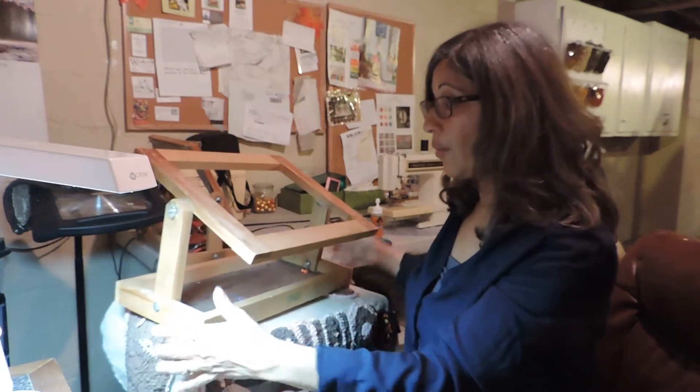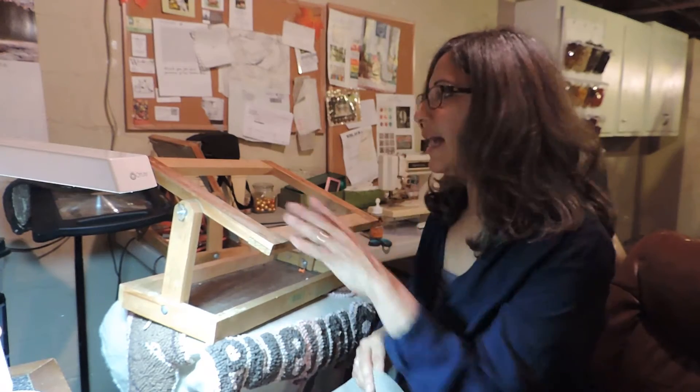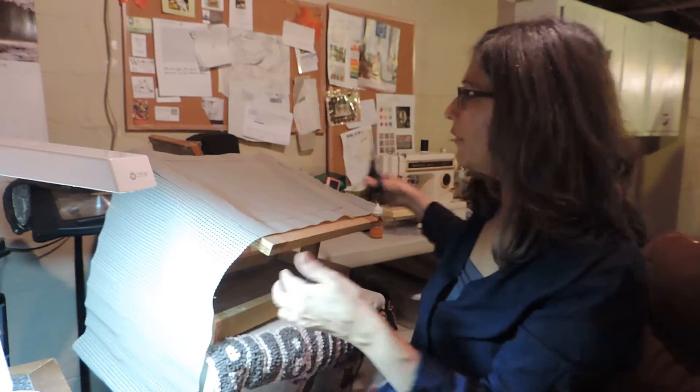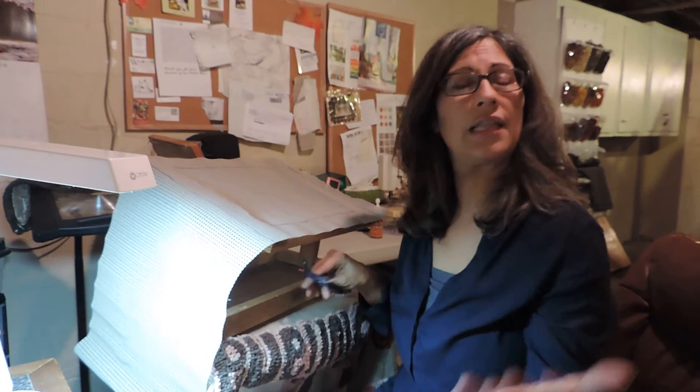Almost all my rugs except the last four or five have been hooked on a simple frame like this, and I love it. If my Anderson frame broke, I'd have no problem going back to it. It doesn't swivel, but if you put it on a slippery surface you can turn it very easily — put a piece of felt underneath. If you have a tablecloth on your table and still want to hook, put a piece of plastic sheeting from Joann's or Michael's — it comes off the bolt and makes everything slippery so the frame glides easily.